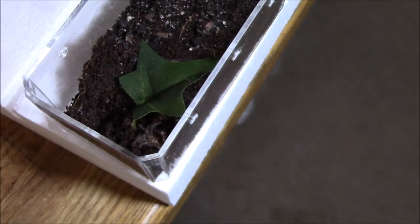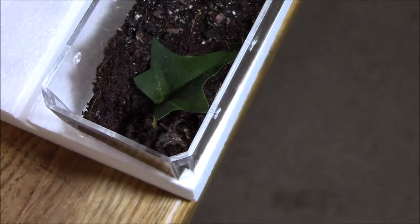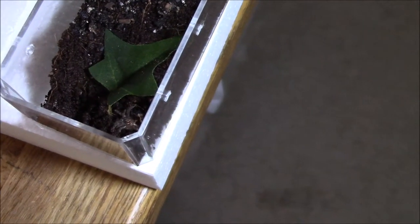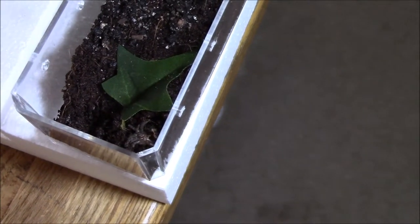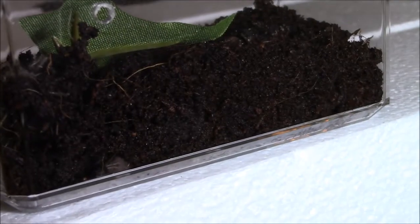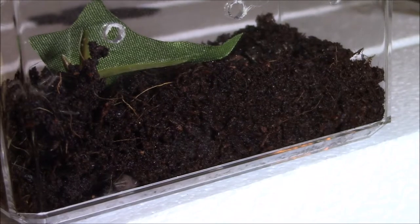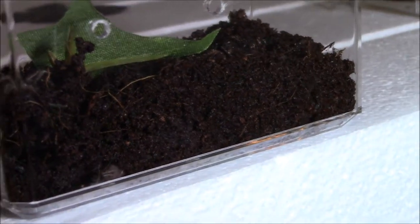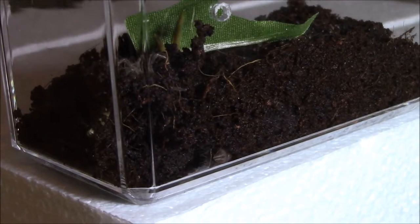I got it in the mail, got it rehoused, and then the next day let it settle in, fed it a roach, and it was good to go. I believe it was just the following morning it had already molted — it did it overnight. He or she is just sort of hanging out down there letting the exoskeleton harden up.